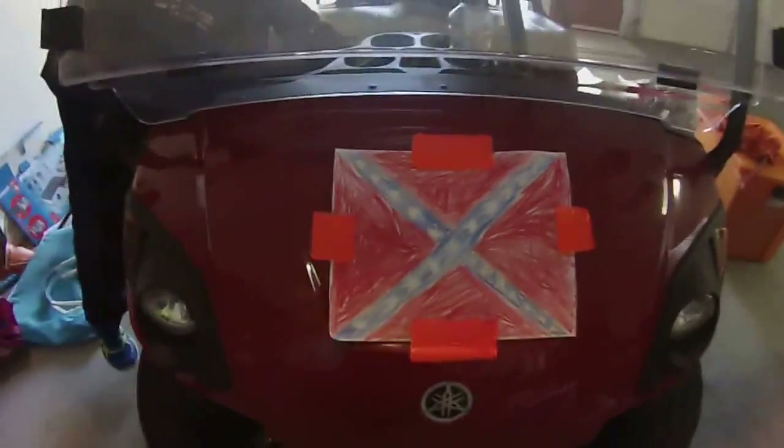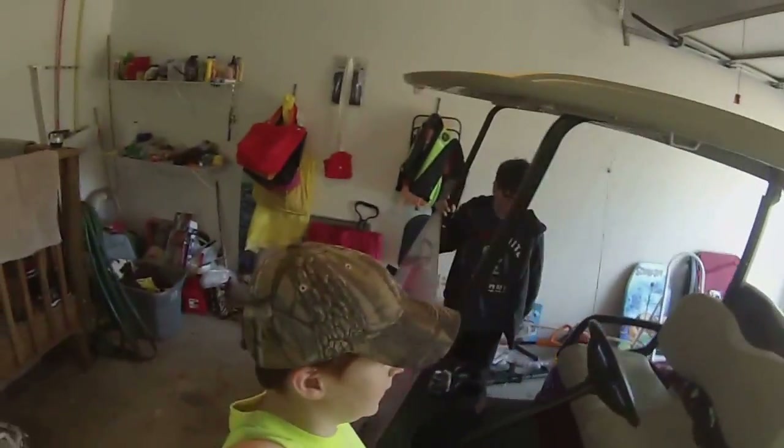What's going on YouTube? Look at our golf cart with the Rebel flag on the front. We've got Tanner here with us. Hey guys, what's up? It's been a while since I've seen y'all.